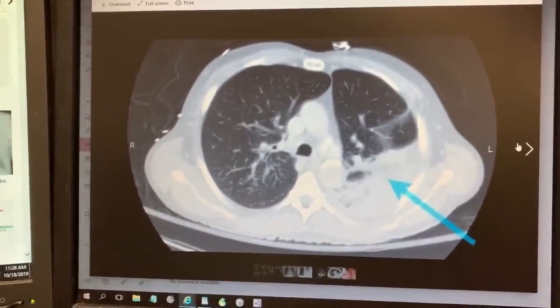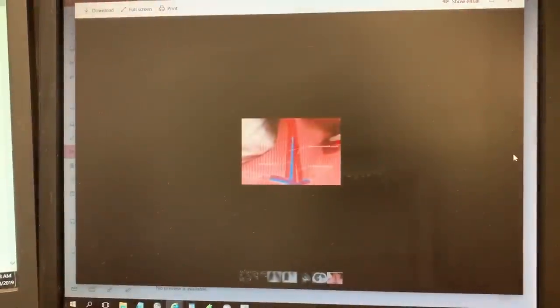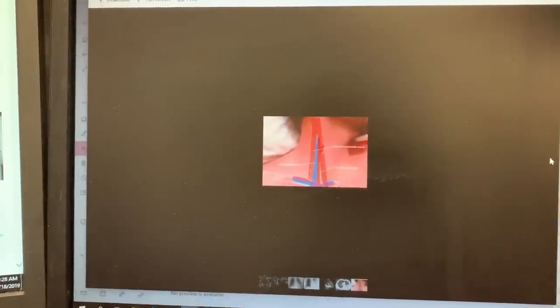These are some complications that can happen when you put in a central line. This is an anatomy picture that shows where you're going — through the internal sternocleidomastoid, and right there is your internal jugular. You could also put in a central line through your subclavian.